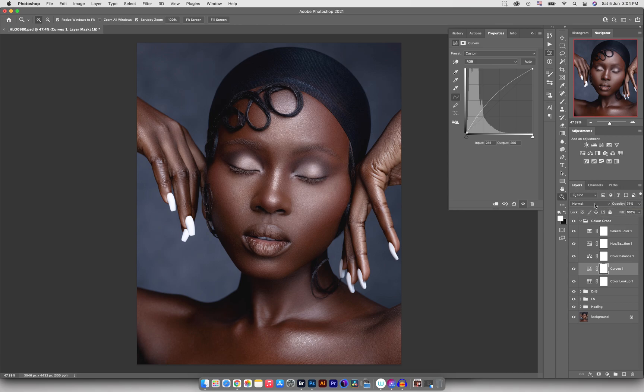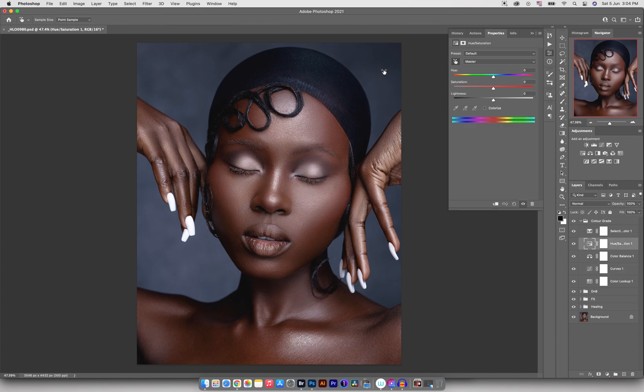Moving on, I want to target the blues and desaturate them. I'll come into my Hue/Saturation, target the blues, and pull the saturation down. As I do that, you can see it's desaturating and removing the blues from the backdrop — that's what I want. I don't want any blues in the shadows at this point. Here's a before and after — the image is beginning to look really good.